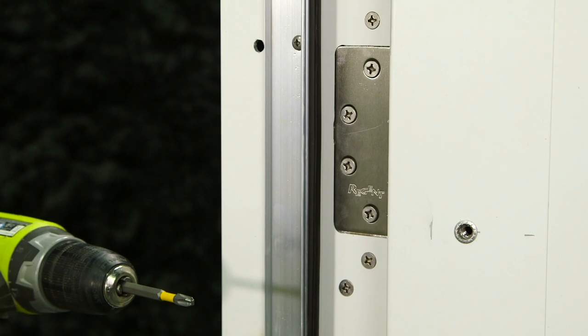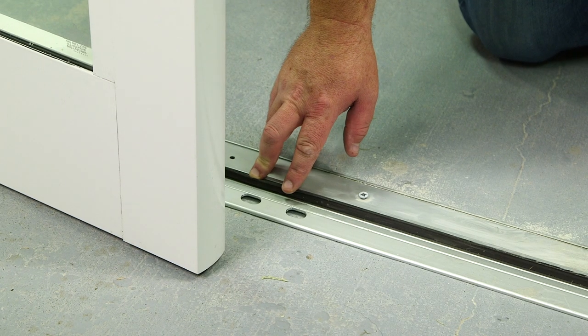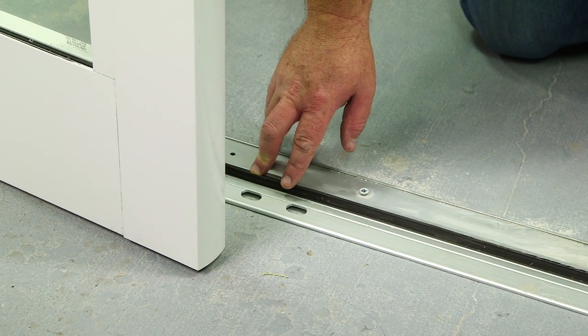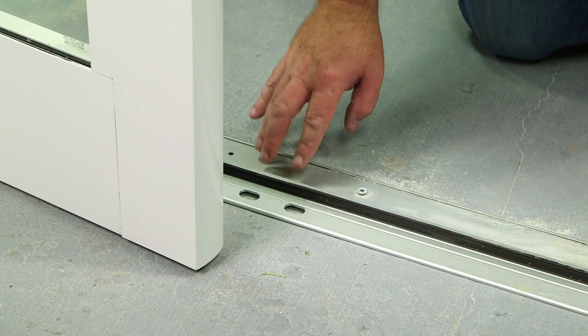I'm going to follow the same process attaching the left slab to the mainframe now. I've now hung both slabs. Before I can throw the lock, I need to drill a hole that's 3/8 inch diameter by 3/4 inch deep through both of these holes into the substrate.